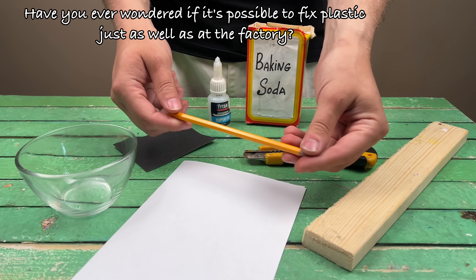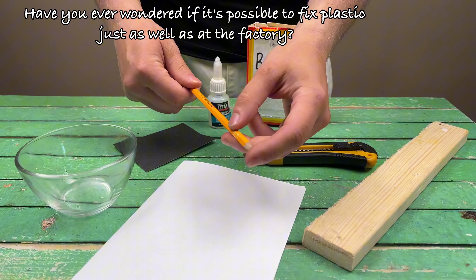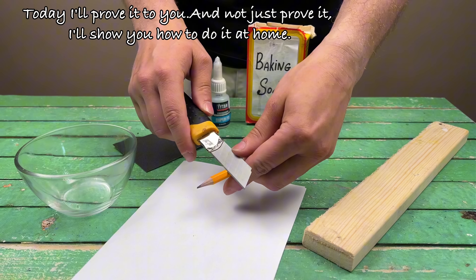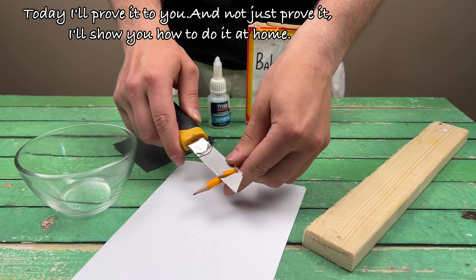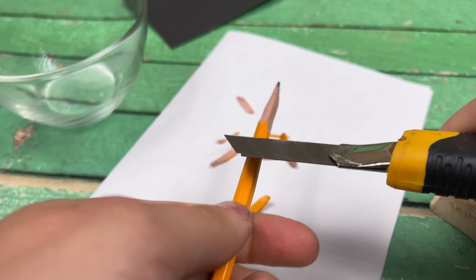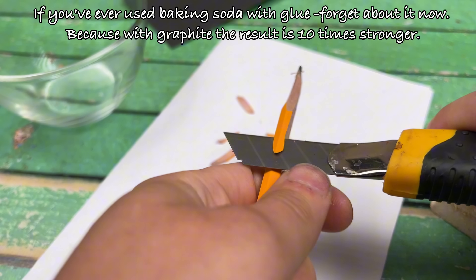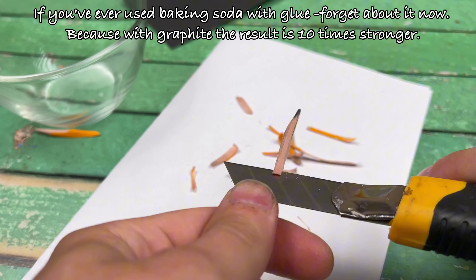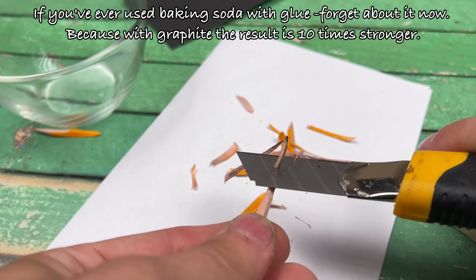Have you ever wondered if it's possible to fix plastic just as well as at the factory? Today I'll prove it to you — and not just prove it, I'll show you how to do it at home. If you've ever used baking soda with glue, forget about it now. Because with graphite, the result is 10 times stronger.